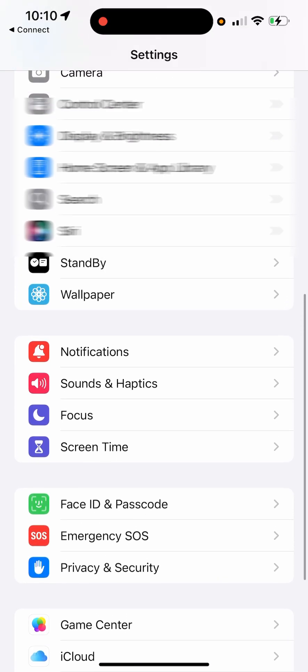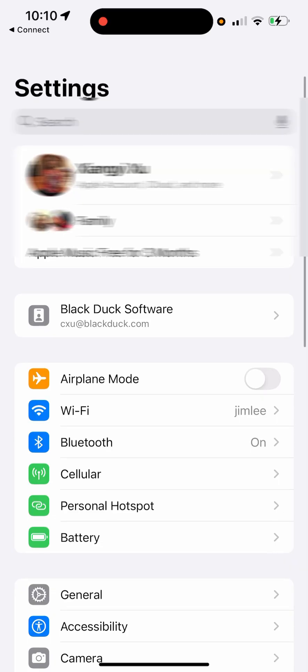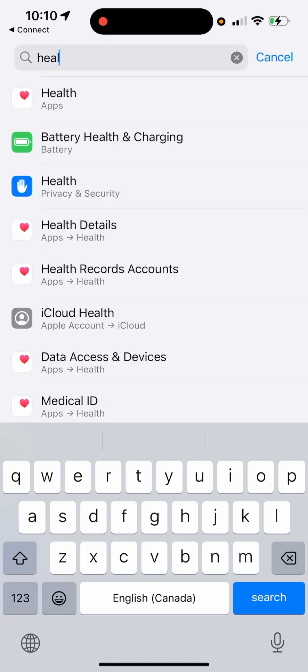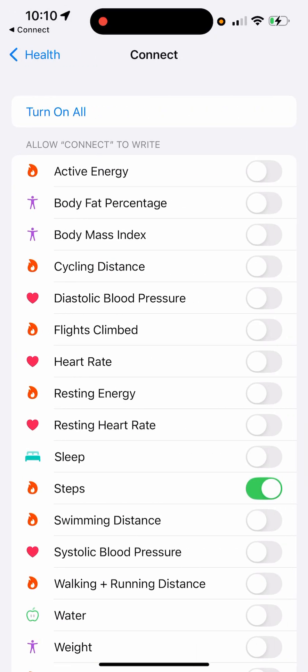From here you go to Connect, and then you turn on all of the permissions for the Garmin Connect.